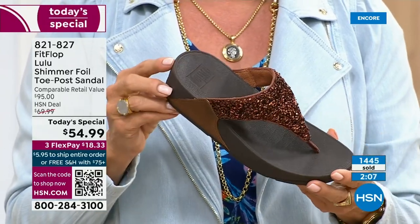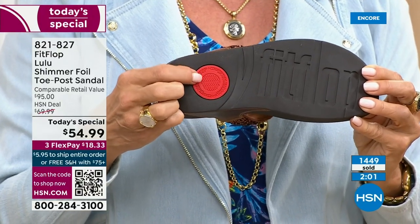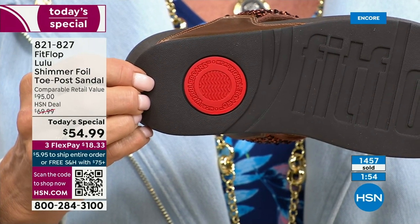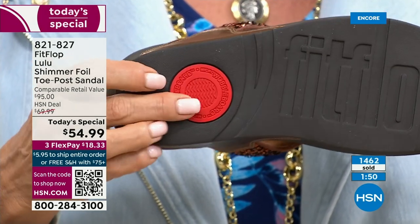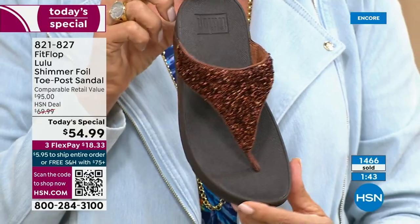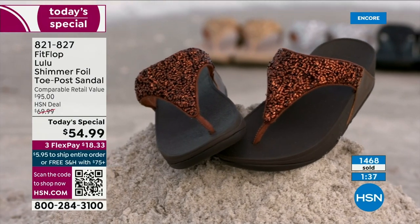I welcome all of you — bring it on. And that part of the construction also shows you have an authentic FitFlop sandal or shoe, but it's part of that firm cushioning in the micro wobble board that helps to absorb shock and diffuse pressure. If you're not familiar with FitFlop, today's your lucky day because you really should have at least one of these pairs in your home.